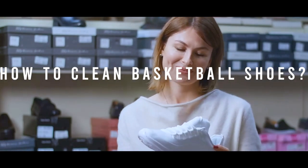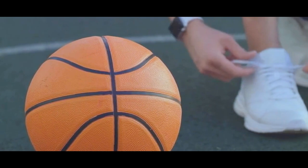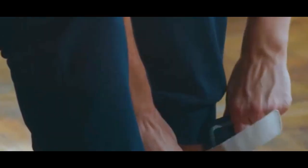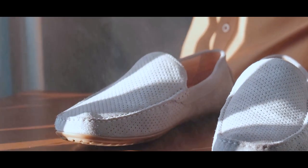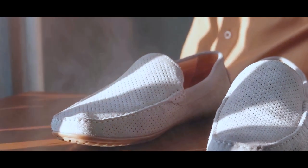Hey everyone, welcome back to The Best Shoe Cellar. Keeping your basketball shoes clean is key to maintaining both their look and performance. In today's video, I'm going to show you the best tips and tricks for cleaning your kicks so they stay fresh and ready for game time. Whether you've got a scuff from a tough game or just want to give your shoes some TLC, I've got you covered. Let's get into it.